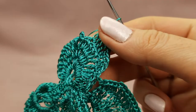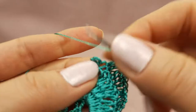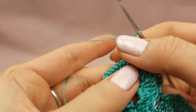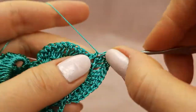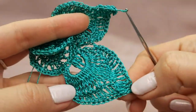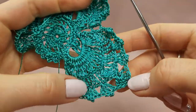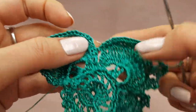Now I am making the second row of petals. This row is very simple - we have the previous row so we know how to work all stitches. You just need to make a solid row without open spaces. In the middle I will make a picot from four or five chain loops - it depends on your crocheting style, it should not be too loose. I am now making the last third row with shells and picots, and the same puff stitch between petals.